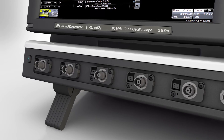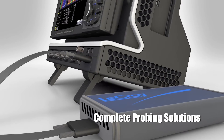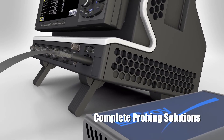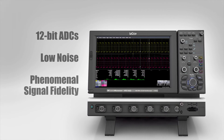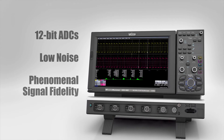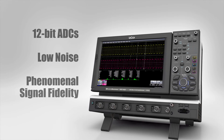Single-ended, differential, voltage, and current probes as well as a 36-channel mixed signal option are available. The LaCroix HRO-6EI high-resolution oscilloscopes set a new standard for oscilloscope performance with wide dynamic range, low noise, and phenomenal signal fidelity.